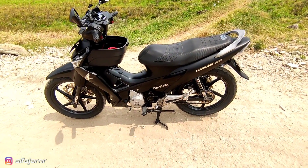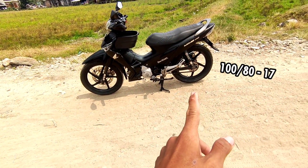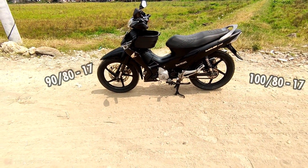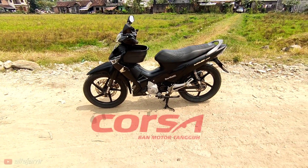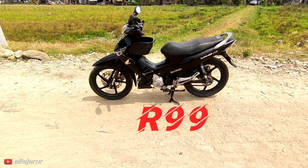Jadi kita review dulu ya sedikit setelah upgrade ban belakang 180 dan depan 90 per 80. Jadi ini aku pakai ban Corsa Platinum 2 Plus R99 semua ya.